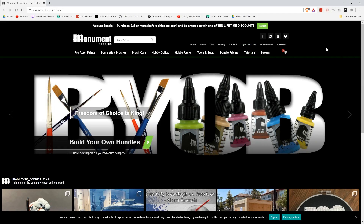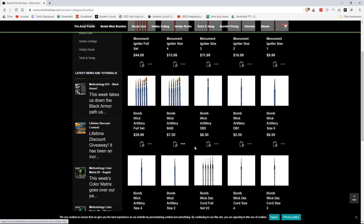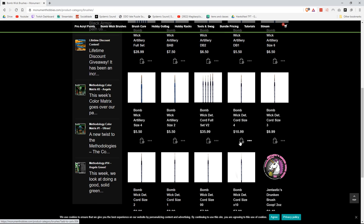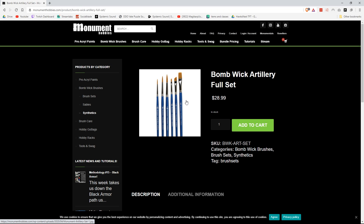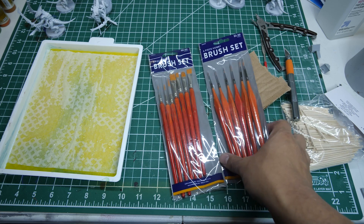They pointed me to Monument Hobbies, where I picked up some of their sets of bomb wick brushes. From what they said, they're pretty much Windsor and Newton sable brushes, but at a competitive price. So I ordered those, and hopefully they come in soon so I can let you guys know how I feel about them. But for now, we're using these synthetic brushes instead.